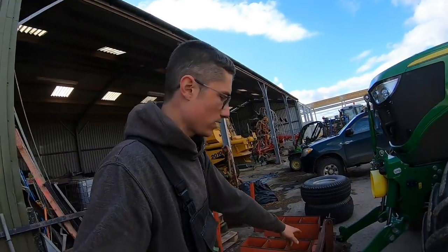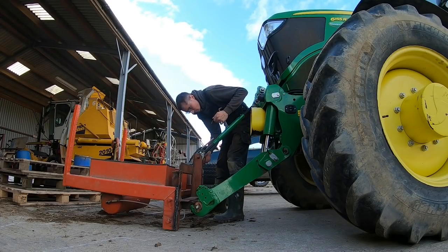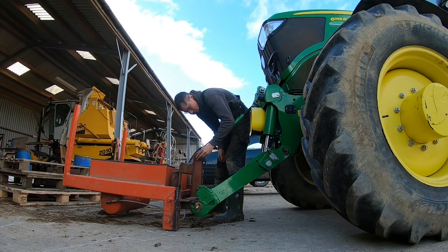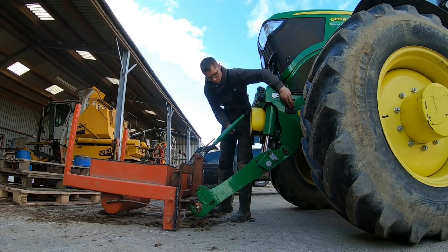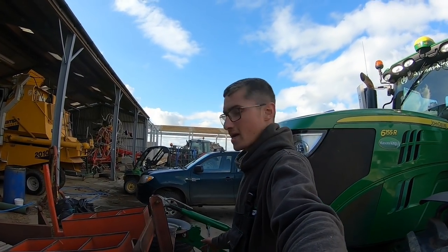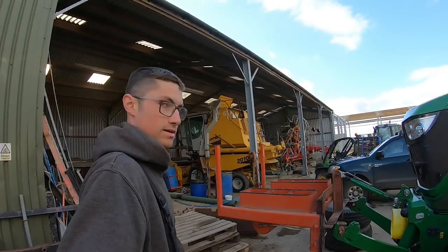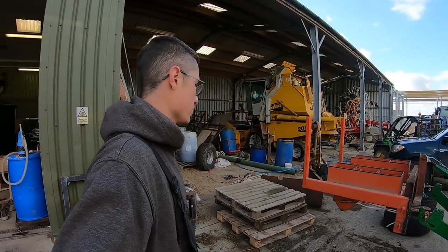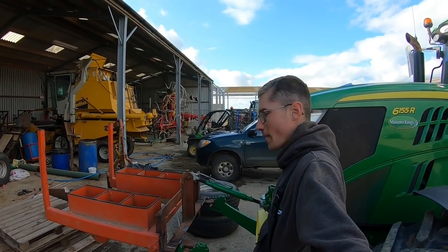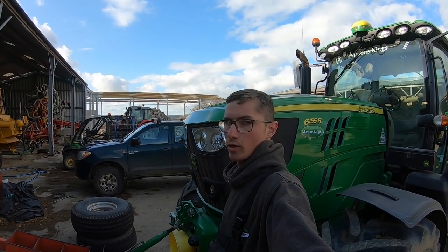It turns out the link arms do very nearly go low enough — I just dragged him into position but not quite. Let's just put the top link on and lift him up. There he is — how about that, that's pretty cool! Just imagine it with some lights on the front. It's fairly rigid. The only thing now is when I let him down he'll tip backwards, which isn't ideal, but we'll find somewhere to hook him on a level.